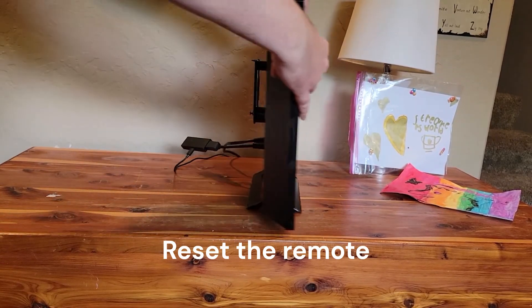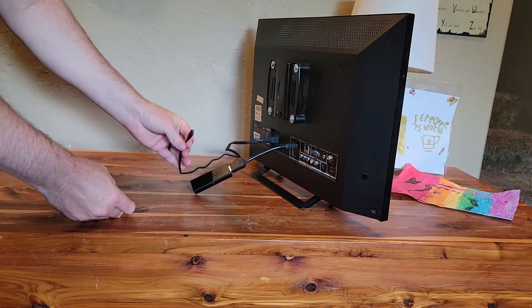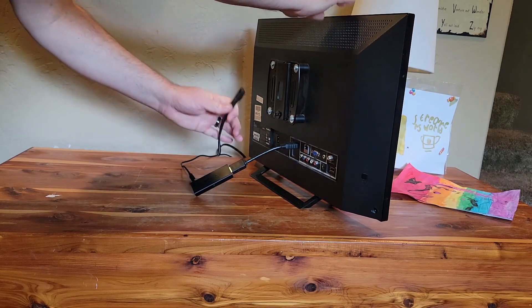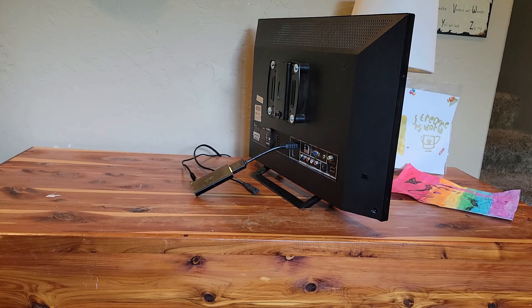To do that, we're going to remove power from our Fire TV. I have a Fire Stick here, so I'm going to unplug it. If you have a Fire TV-enabled television, remove power from that — you might have to do it from the wall outlet. I removed it from the rear here.